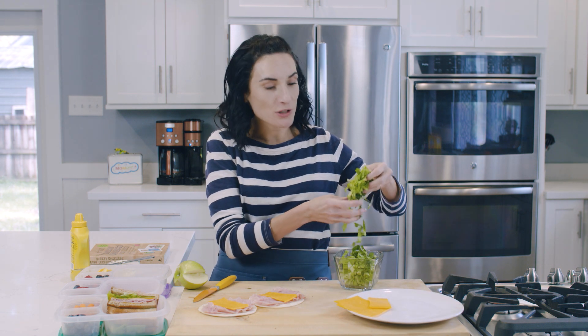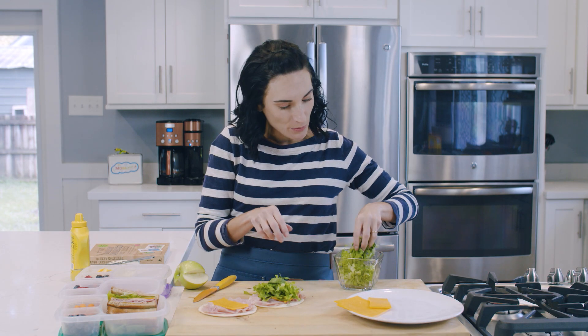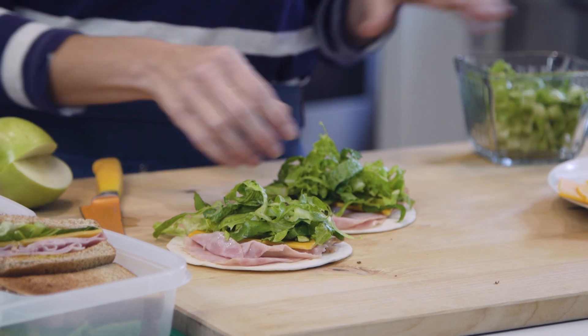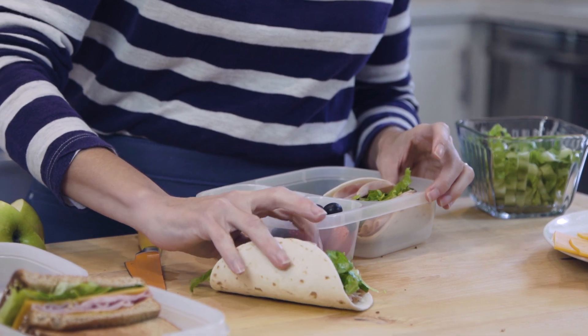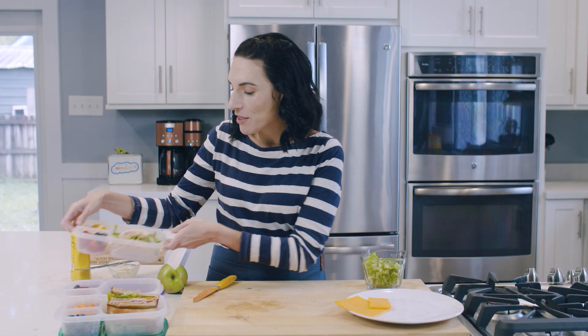I also bought lettuce for our tacos on Tuesday, so I took some lettuce and shredded it, cut it real fine, and I'm going to put it on top of our cheese. If your kid doesn't like lettuce, then don't put any on their ham and cheese taco. Simply fold it in half for lunch and pop it in the lunchbox — one and two. What's great is that it doesn't need to be warmed up. They can just enjoy it; they're super fast to make. These ham and cheese tacos are ready.